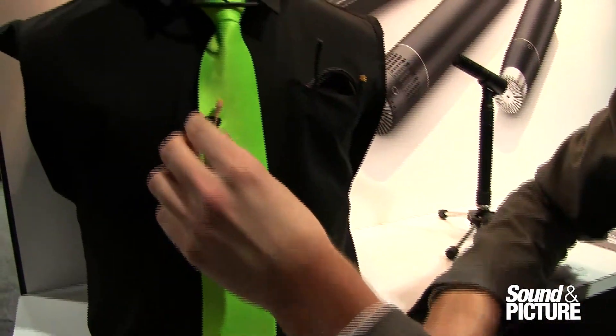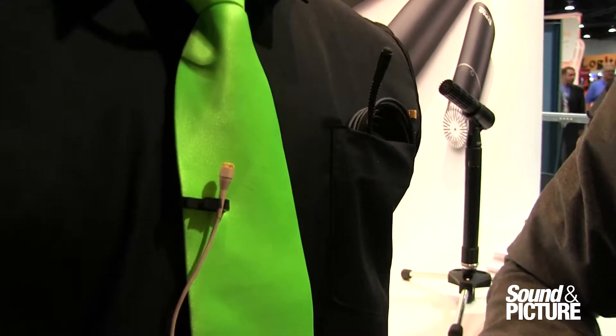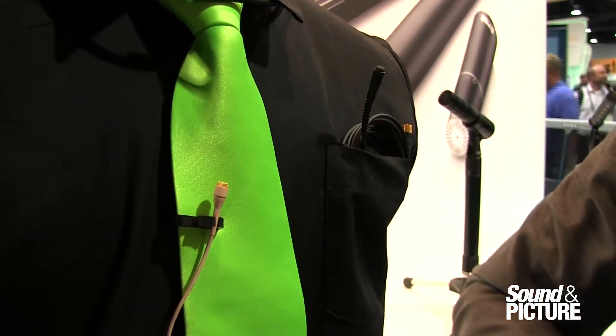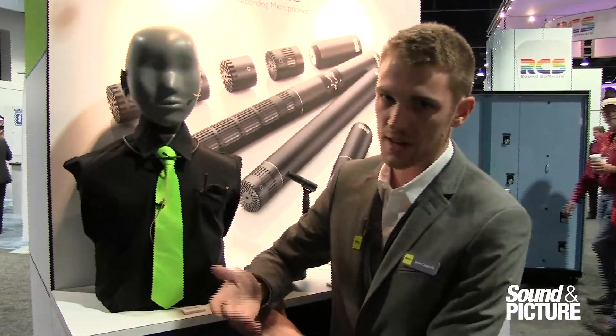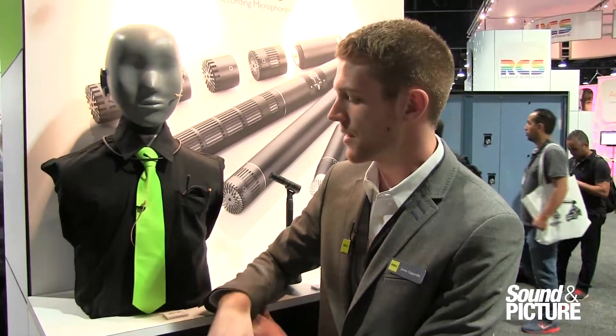And then this version that we have here on the lavalier — we've really worked on the strain relief and making the durability right around the joint of the capsule very durable, because that tends to be a point of failure in a lot of instances. The necklace microphone is mostly going to be used for a reality television setting — Survivor would be a great example. And then of course the lavalier is going to be used in a broadcast situation and everything like that.